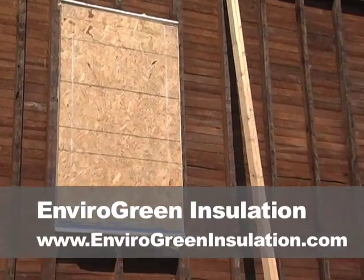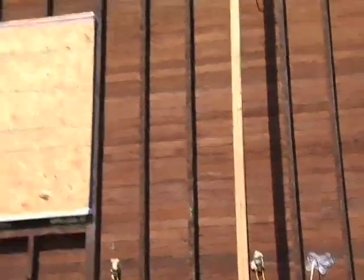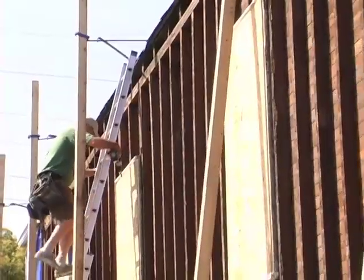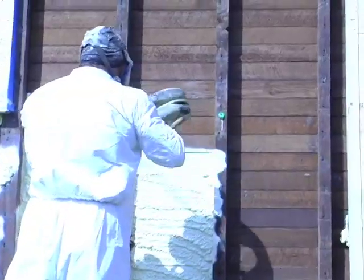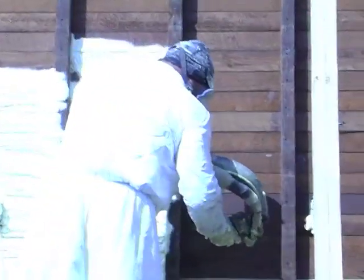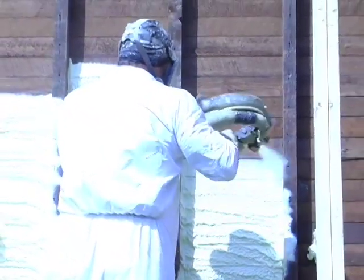So what we're doing here is the homeowner already took off all the weather boards from around the house. We picked a nice sunny day, looked at the weather report, and made sure we were set up ready. Now we have our installers going around the house and they are spraying a two-inch average of Apex closed cell insulation — closed cell polyurethane foam. Why two inches, and why closed cell polyurethane foam?